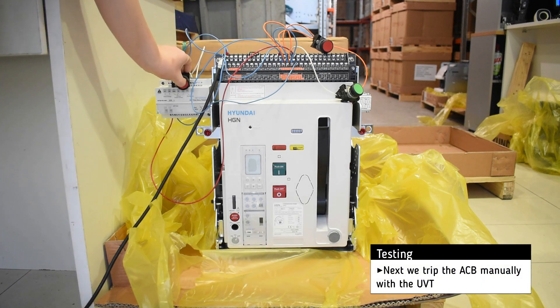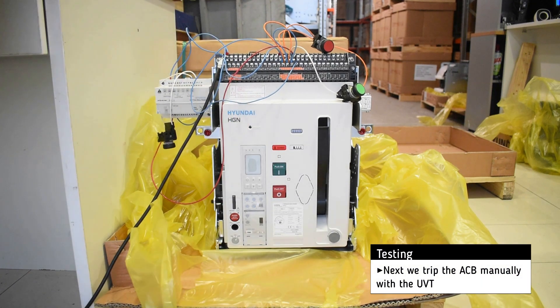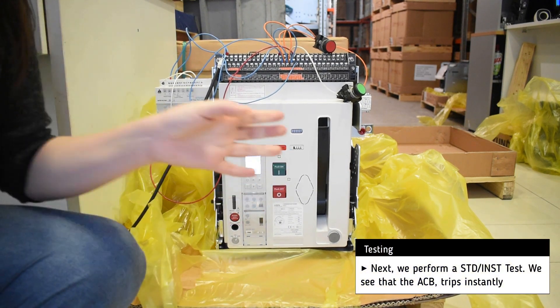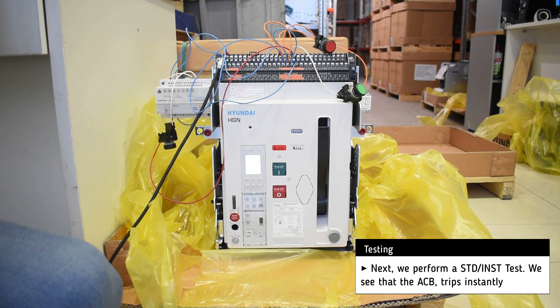Next, we trip the breaker with the help of the UVT. Then we perform a short time delay test, and the breaker trips almost instantly.